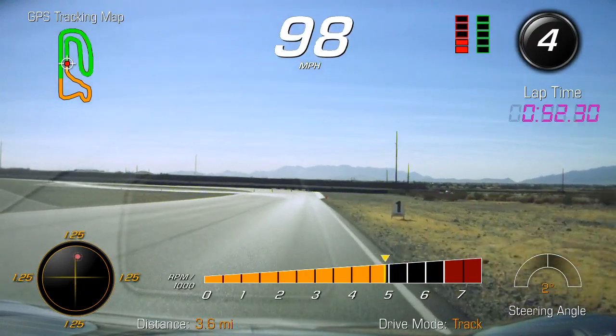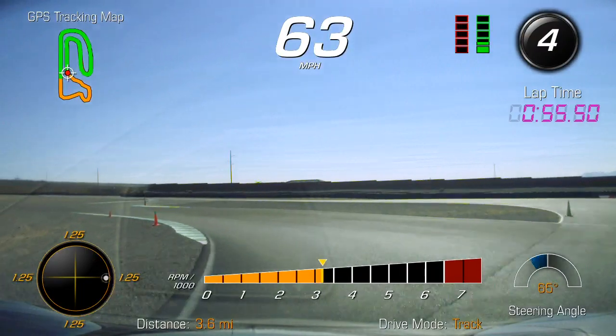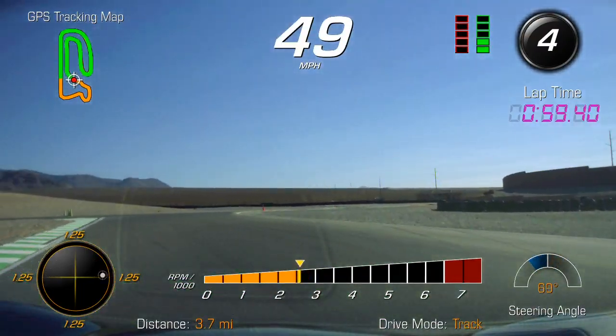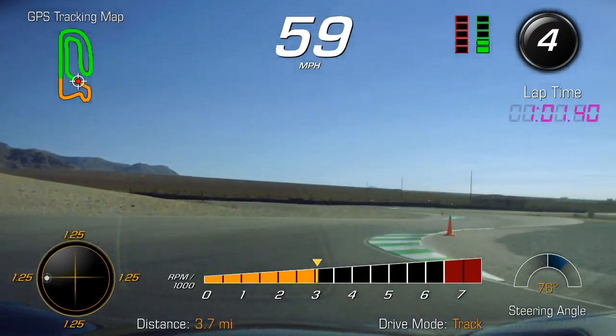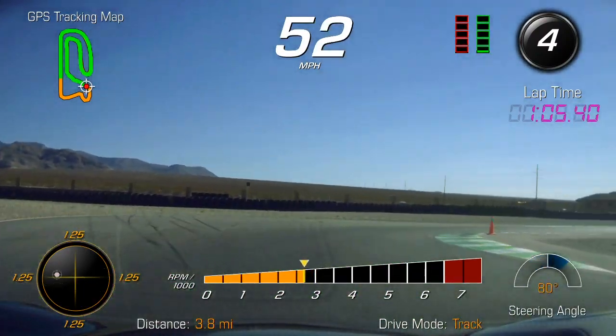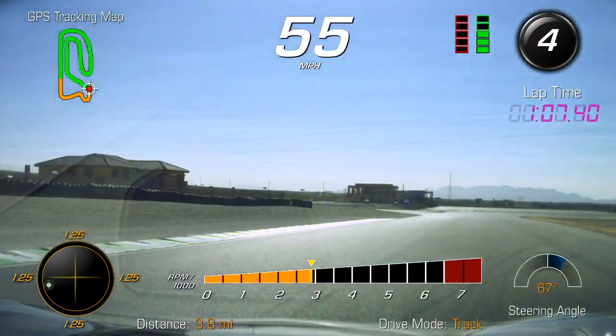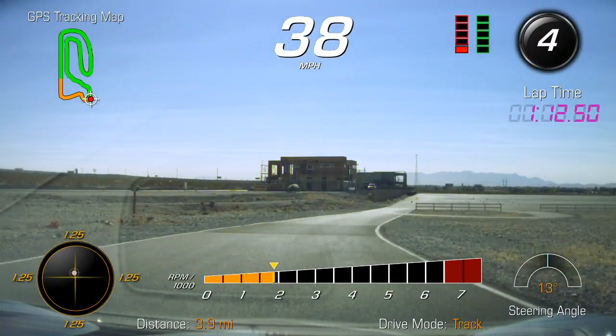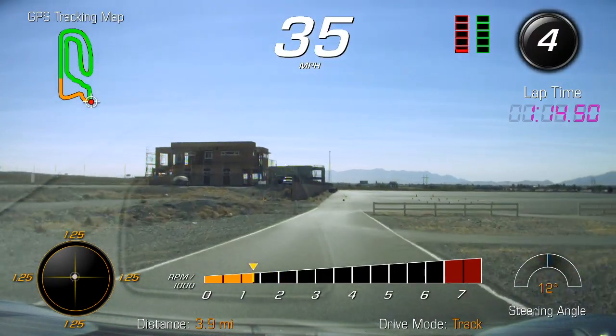All right, just kind of sweep into the corner, just kind of find a rhythm — nice and smooth, a little gas, a little brake. There we go, just like that. Very good. It's firm but decisive, but still smooth.